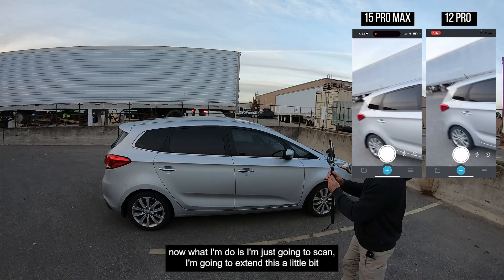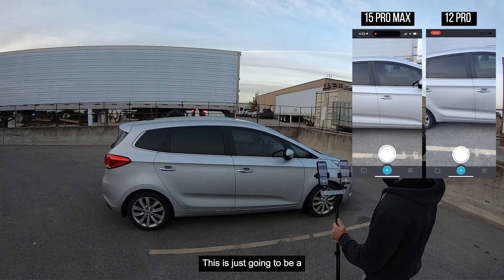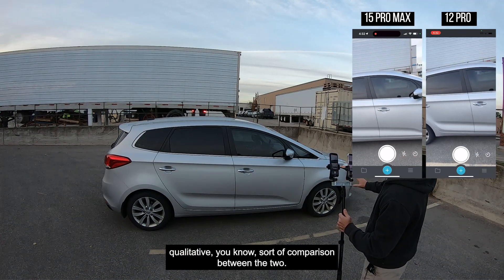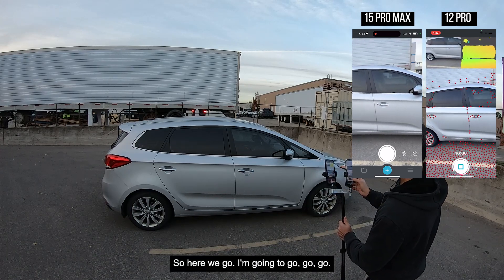There are no target markers or anything like that. This is just going to be a qualitative comparison between the two. Here we go.